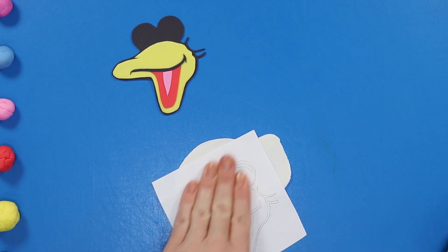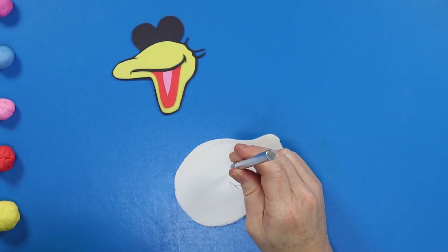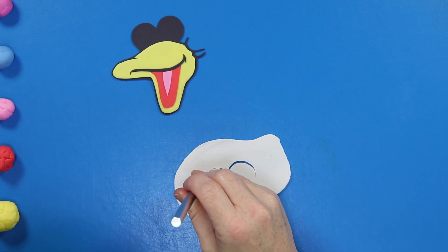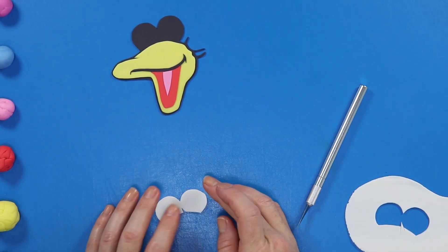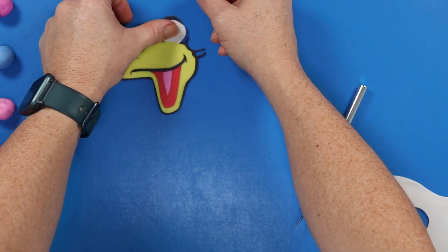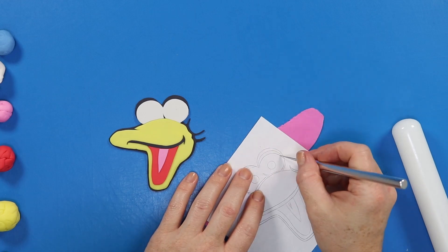Now we can start working on some eyes. Starting with the white portion of the eye, I'm using my stencil to mark off the pattern onto a piece of rolled white fondant and using my exacto knife to cut that shape out very carefully, then sticking it into place. Once I've got that on there, I'm going to move on to the eyelids — starting with the pink part of the eyelid first and then moving on to the blue portion.